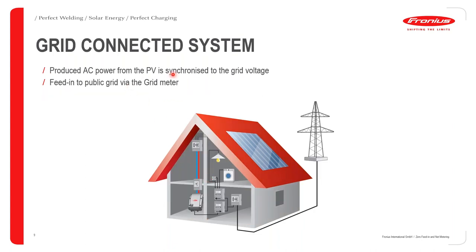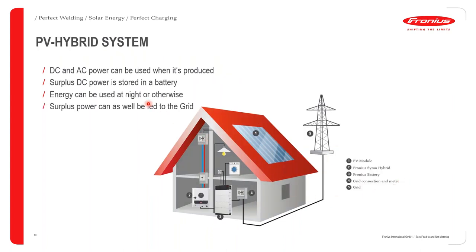Looking at the grid-connected system, the produced AC power from the PV is synchronized to the grid, which is then subsequently fed into the grid via a grid meter. As you can see in this simple setup with the Fronius Snap inverter with a grid meter, surplus energy is fed into the grid. We could also have a PV hybrid system with DC and AC power, where surplus DC power is stored in the battery for later use, and surplus AC power generated can be fed into the grid.